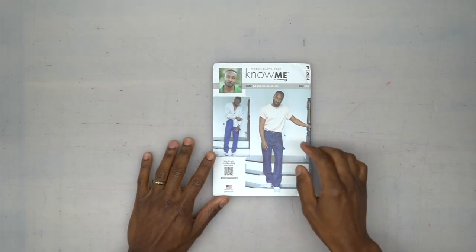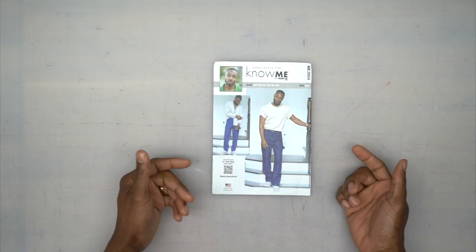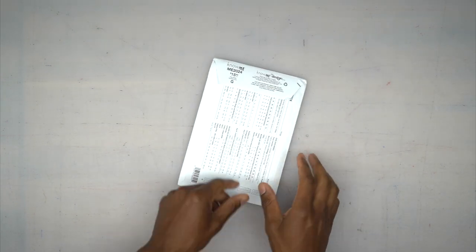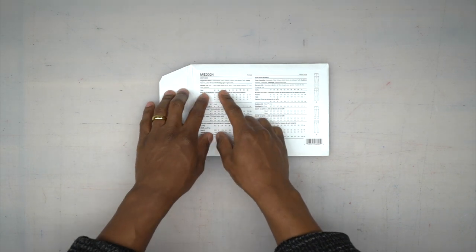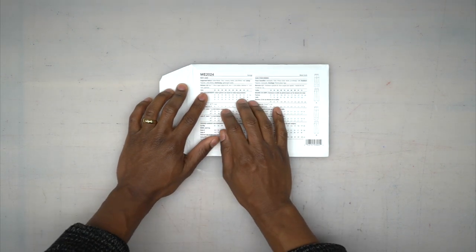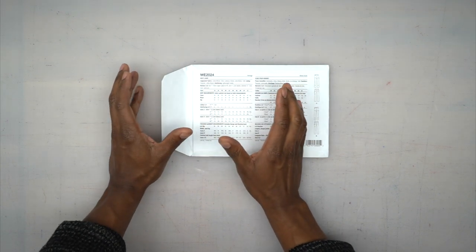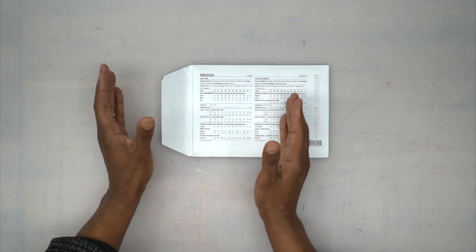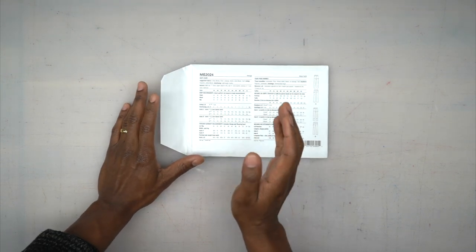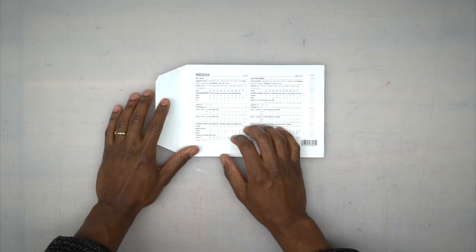We'll be using my latest Nomi pattern, which is 2024, and we'll be doing View A, which is the slight flare. View B is basically the straight leg. Looking at notions, you'll need a seven-inch zipper — I usually go a little longer, like a 12, to make it easier. You'll also need one three-quarter-inch button, and then you will need 19 three-eighths-of-an-inch rivets. The rivets are optional but give more detail and durability to your finished garment.